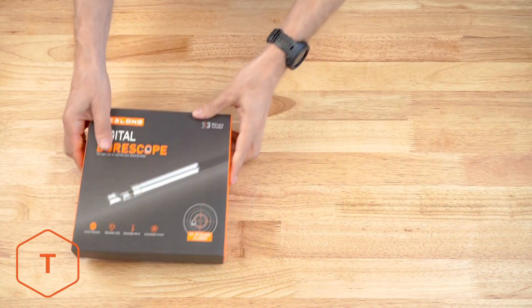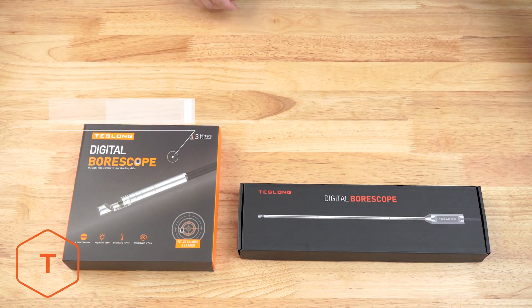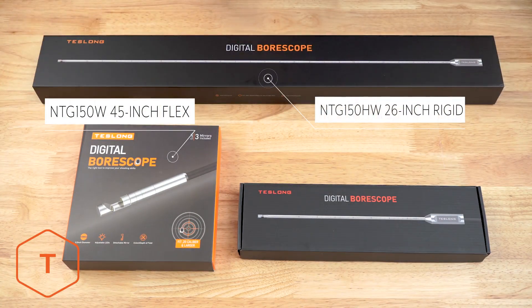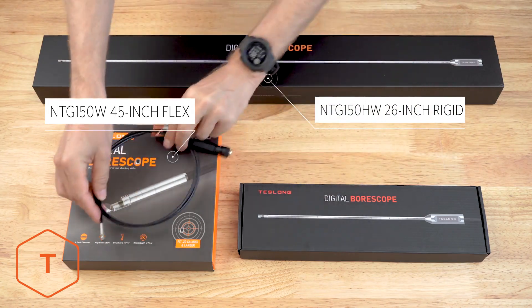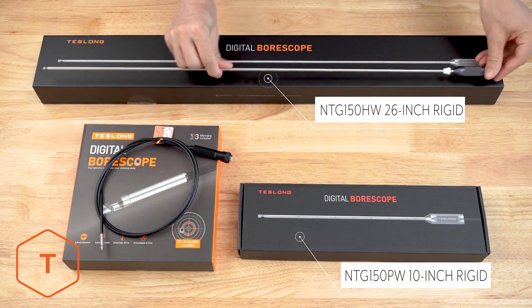When you receive your Teslong NTG-150W bore scope, it will come in one of three variations: either a long flexible model, a long rigid model, or a short pistol model. The boxes look different, but they work the same and include the same accessories.